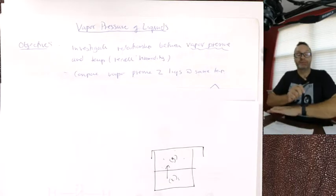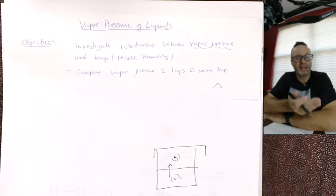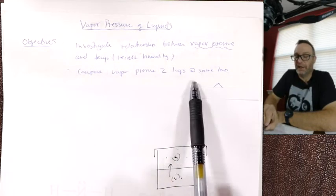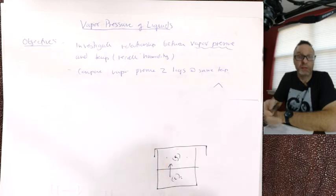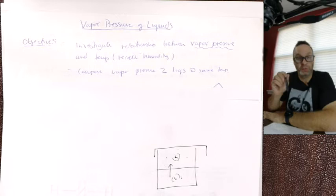Alcohol boils at a lower temperature than water — things with lower boiling points generally have higher vapor pressures. In our lab we'd take methanol, which is light, and ethanol, which is heavy. The higher the molecular weight, the higher the boiling point, the lower the vapor pressure. For ethanol we'd expect to see a lower vapor pressure — the heavy molecule takes more energy to get up into the gas phase.